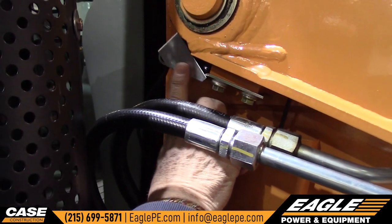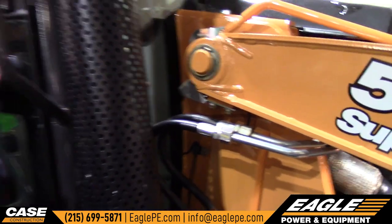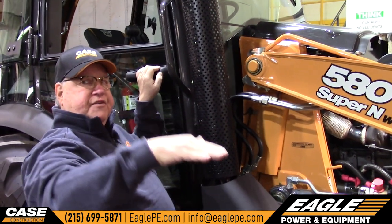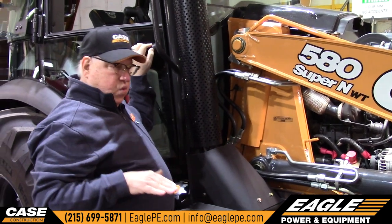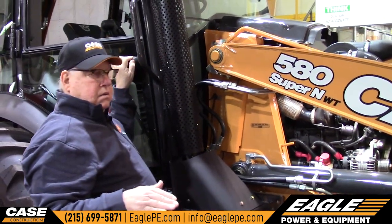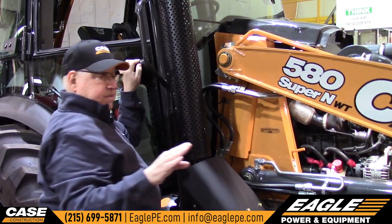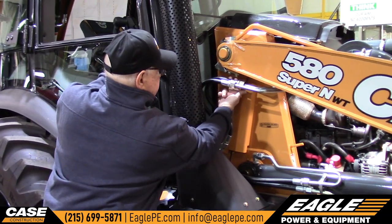This little switch here is the return to dig — it is adjustable. What that does is it determines where this bucket is going to finish on the ground. You want it to return flat on the ground to go into the pile. This can be adjusted; if it's out of adjustment one way or the other, you can adjust it right here.